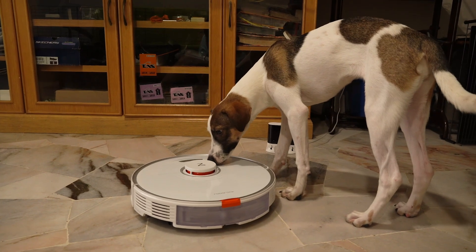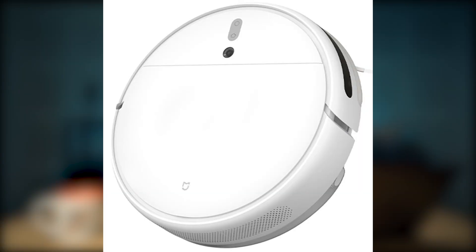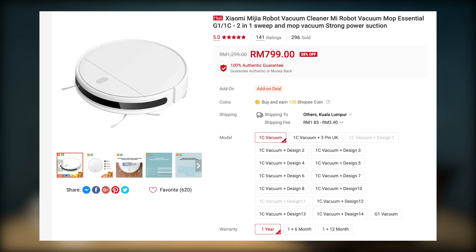Not only will it save you time, but sometimes it can also pick up more fur than you might be able to manually. But if it were up to me, I wouldn't buy the Roborock S7 because I think it's a bit too pricey, and I don't really use the mopping feature because I don't think it's really that clean. Instead, I'd go for something simpler and more affordable like the Xiaomi Smart Robot Vacuum Cleaner 1C — it can still mop and vacuum but it's just RM799.